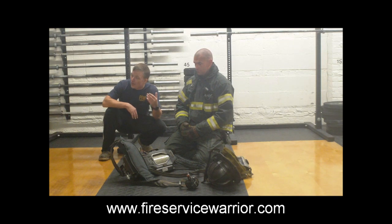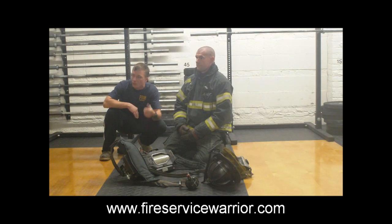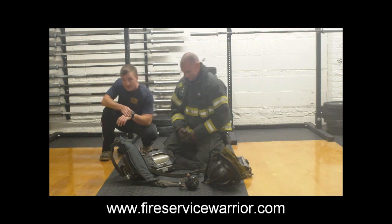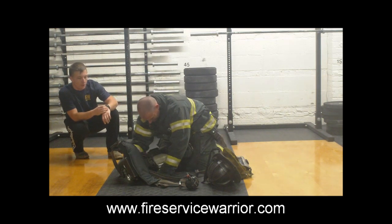When I call go, Gary is going to don his SCBA for time. Once he is fully encapsulated, helmet on and on air, he is going to wait for me to begin giving him a series of directions. This is the way we teach our emergency procedures classes — we go through a very formulaic process to educate the student. Time standard is 45 seconds. Three, two, one, go.